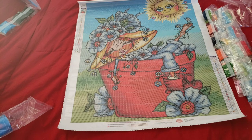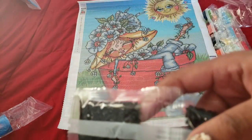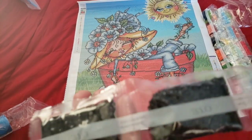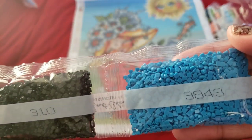That is the sneak peek I have for you this week. Oh wait - we got some more 310s. If you thought only one bag of 310s was gonna do it, Diamond Art Club said psych! More 310s and another 3843.